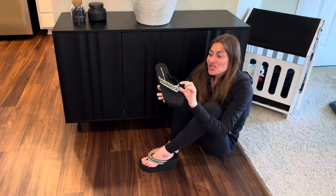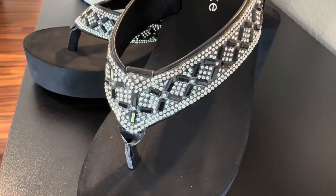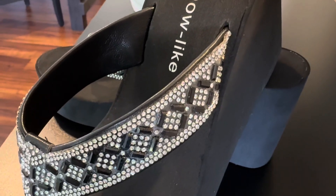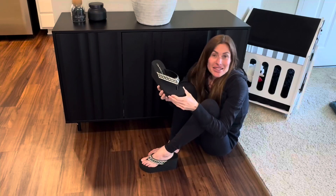The bling rhinestones are absolutely gorgeous. They're simple yet elegant and really provide a nice little pop of pizzazz that can dress up an outfit, yet these could also easily be worn with shorts to the beach. So there are so many uses for these.